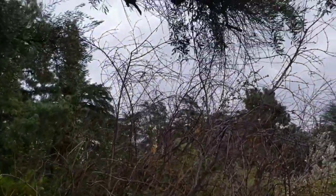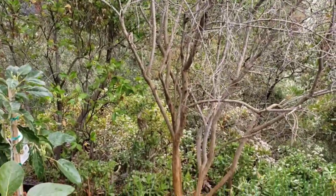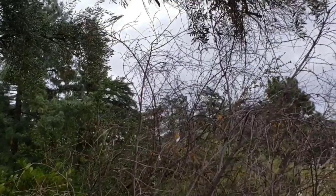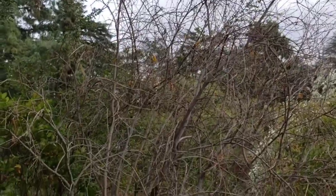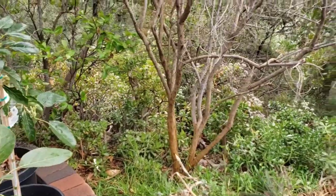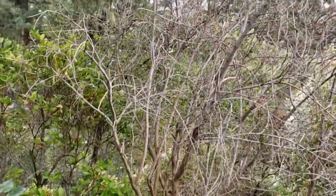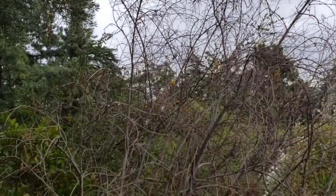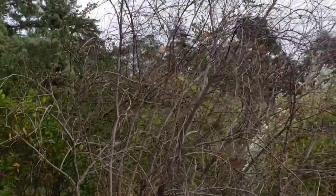Now we're in my backyard, and this is my other pomegranate tree which was here when I purchased this house. This does flower quite a bit and it did fruit. However, I don't think I watered this area very well. Now that I have my avocado trees here, I will be watering it more this year. Hopefully this year it will produce some wonderful pomegranates. The fruit size is kind of small, just because I don't think it gets watered very well.